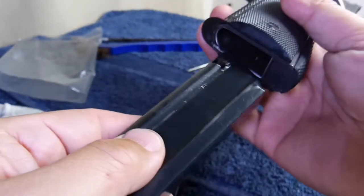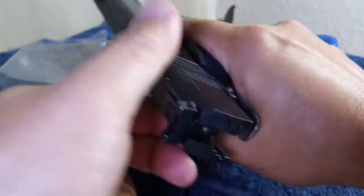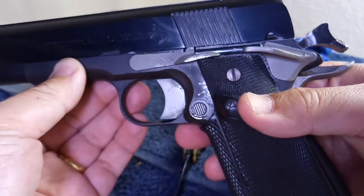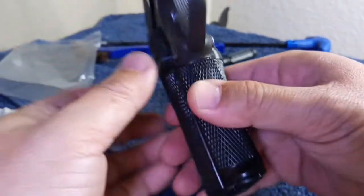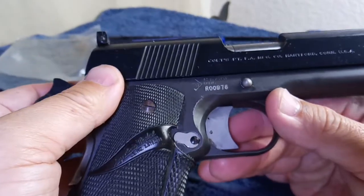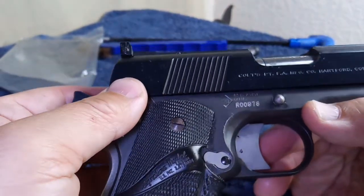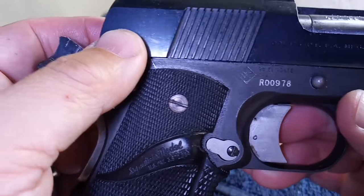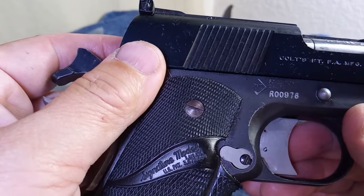Nothing in the chamber. The frame is by an old company — I think it no longer exists. Maybe it's RMT.